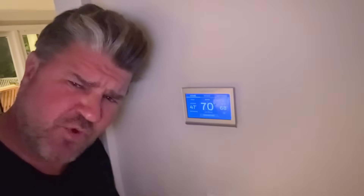Ladies and gentlemen, I'm about to show you a video on why homeowners shouldn't be installing thermostats.